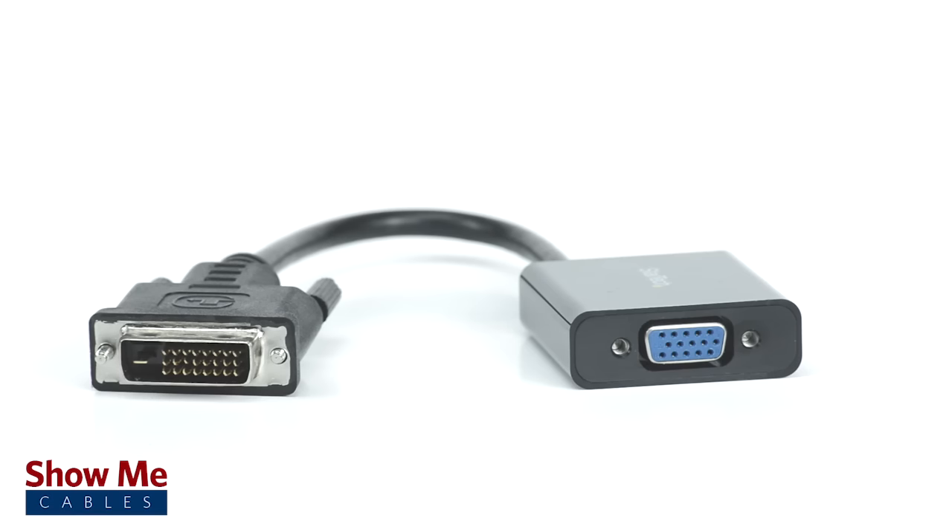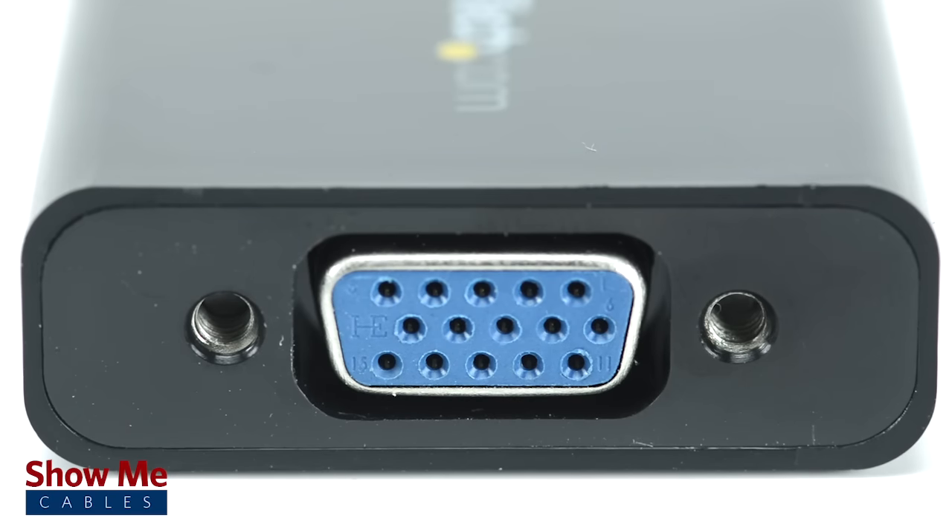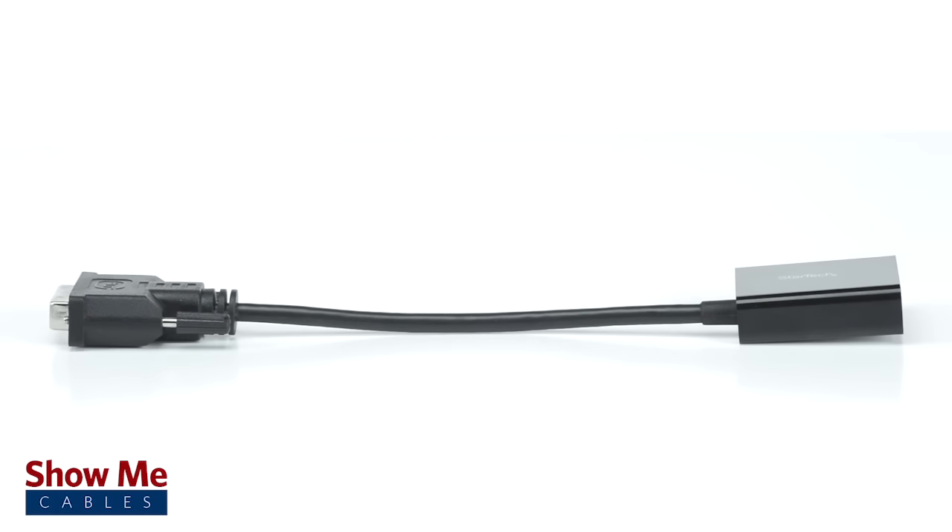Be aware, the converter is not bi-directional and will only work when connecting a DVI source to a VGA display. Both DVI and VGA are video only signals and you will need to run your audio separately if it is needed.